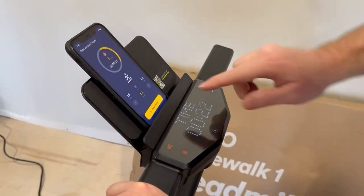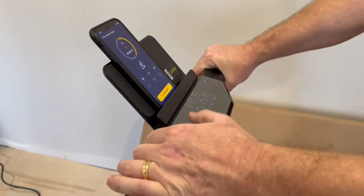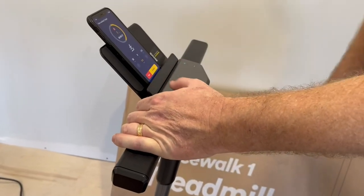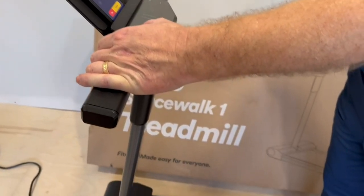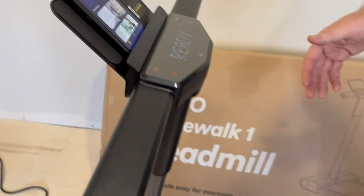I can stop this treadmill from the app, or I can stop it from the handlebars as well. So I'm going to do a pause — it comes to a slow stop instead of a sudden stop — and then I can do a full stop. Now my statistics have been uploaded to the app.